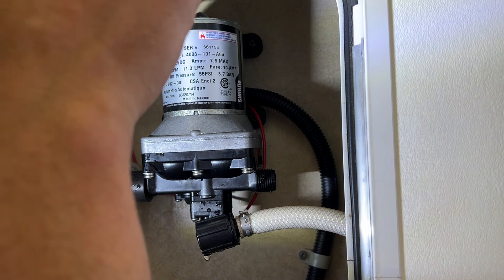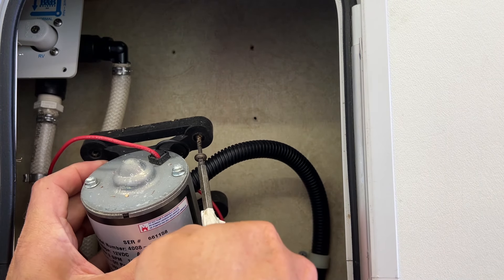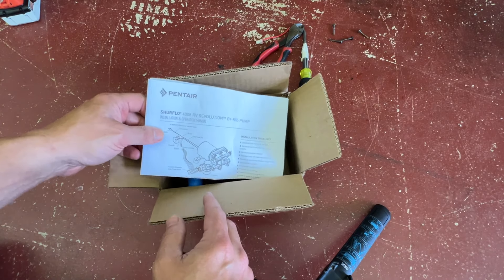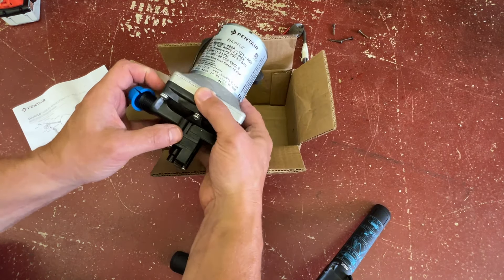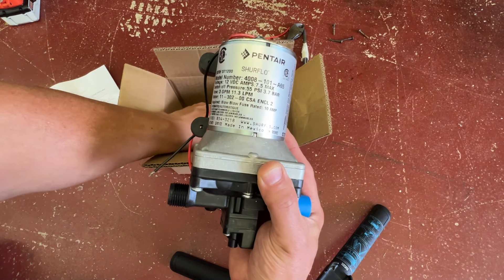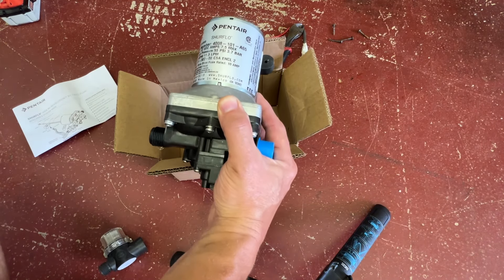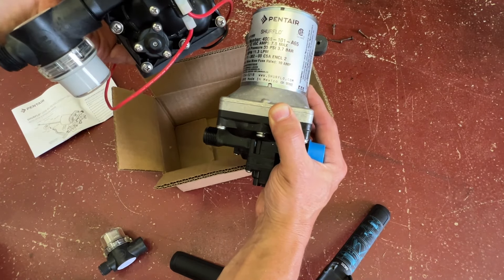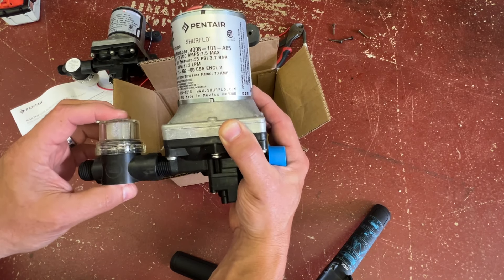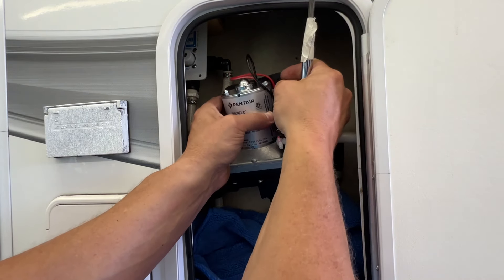This water pump is the original, dated May of 2014. I'm going to snip these wires and get that out. Here's the new pump — it's the exact same pump as the original. I'm not going to reinvent the wheel, I'll just put the exact same pump back on so everything lines up. I'll wire it back in and plumb it back up. I do have to put the little filter on that it came with — it says just hand tight. All right, now I'm going to screw it back in place.